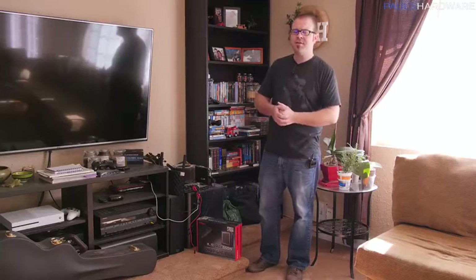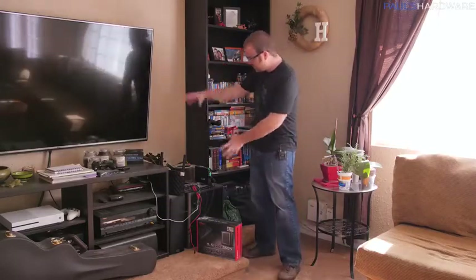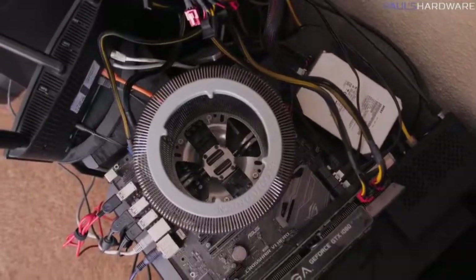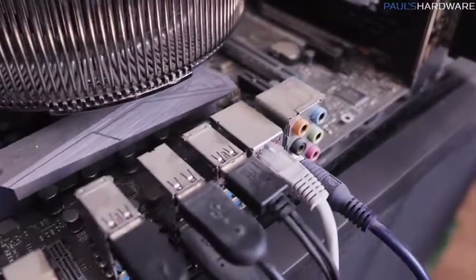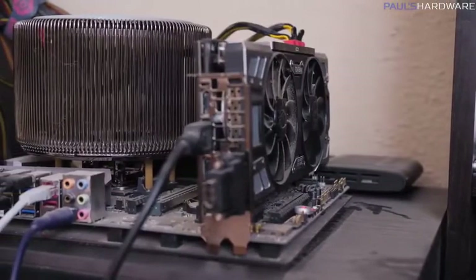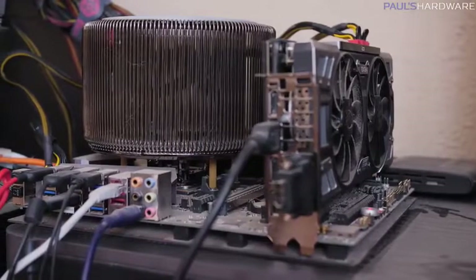Today we're going to experiment with not even using a computer case. And again, completely planned well ahead and in advance. I have this system right here, my HTPC. I've been asked about it many times, I've been promising an update on it, and that's what we're doing today. I'm going to show you guys what your computer would look like if you ran it without a case for about seven months.